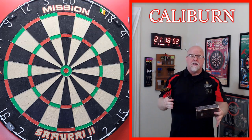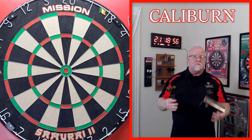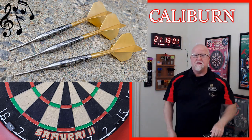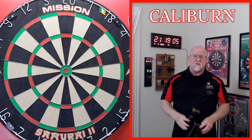In that video, I asked you guys which set you'd like to see me review first. The overwhelming majority of the answers - I scrolled through the comments section - you guys wanted to see the Melody review first. And yeah, I don't blame you. What an incredible set of darts.